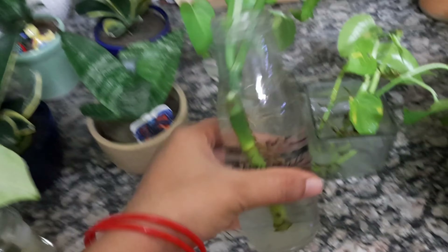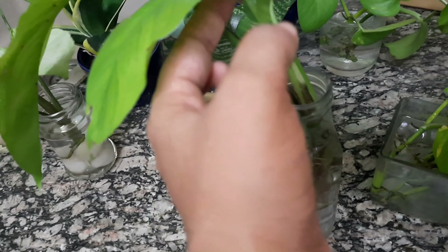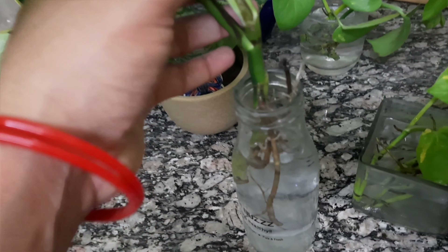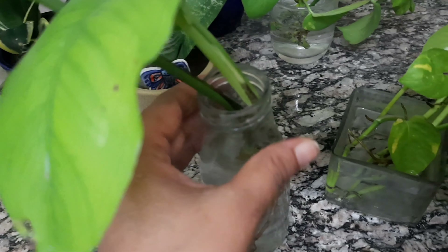I have also put cuttings in a bottle. This is a Monstera. This is also an indoor plant. The new leaves are very clean, the roots are very good, and it looks very beautiful.